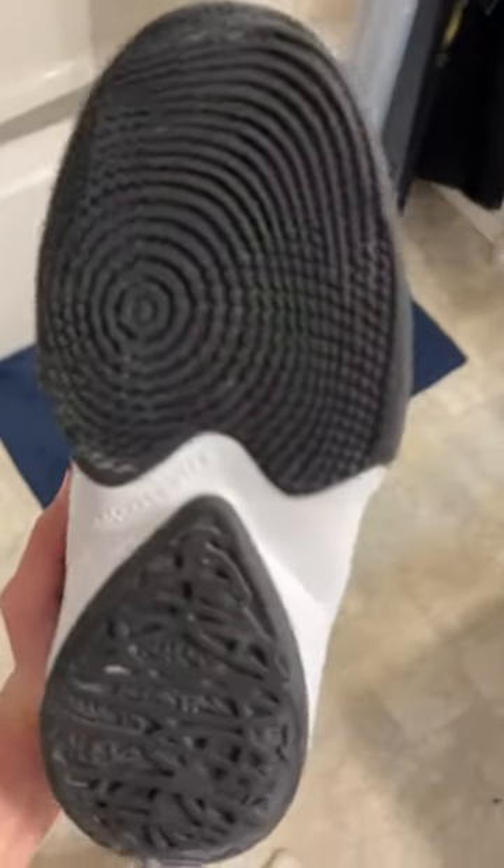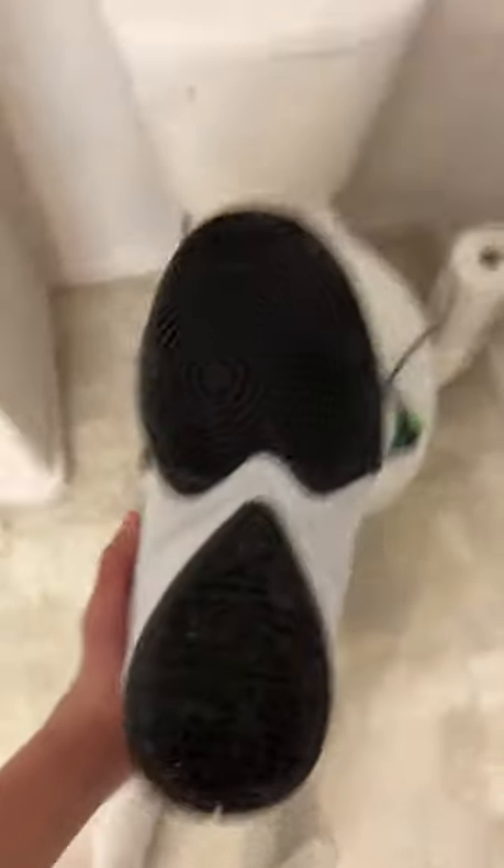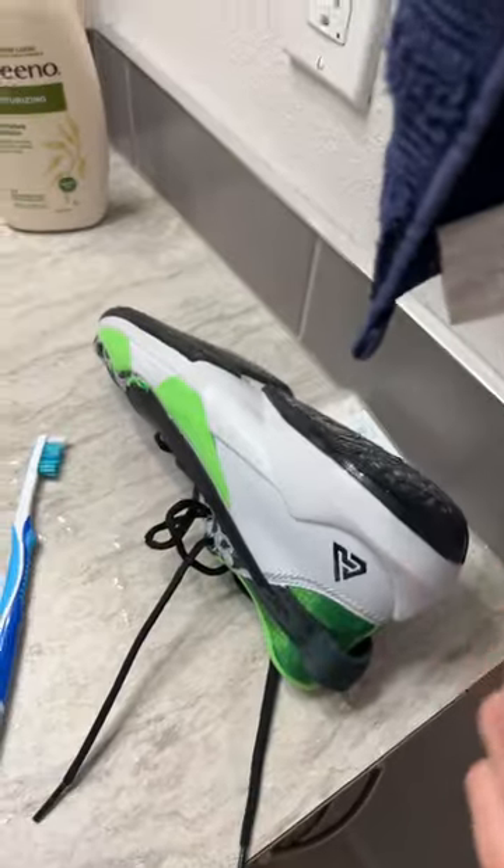So I just finished cleaning this shoe, this is what it looks like after. Still think I can clean it a bit more, but it's looking really good. So now I'm going to show you guys the process. I got the shoe wet, so now we're going to apply the toothpaste.